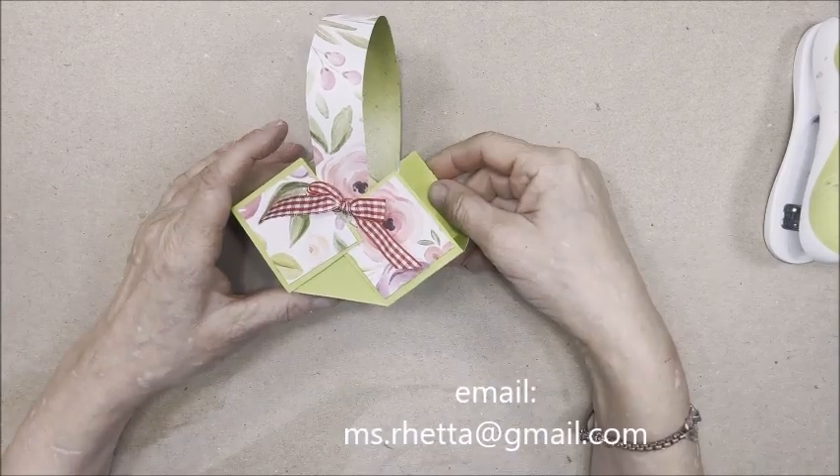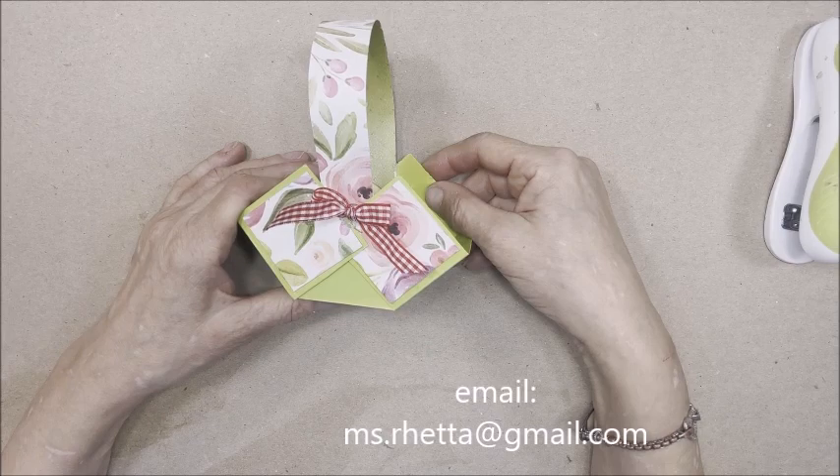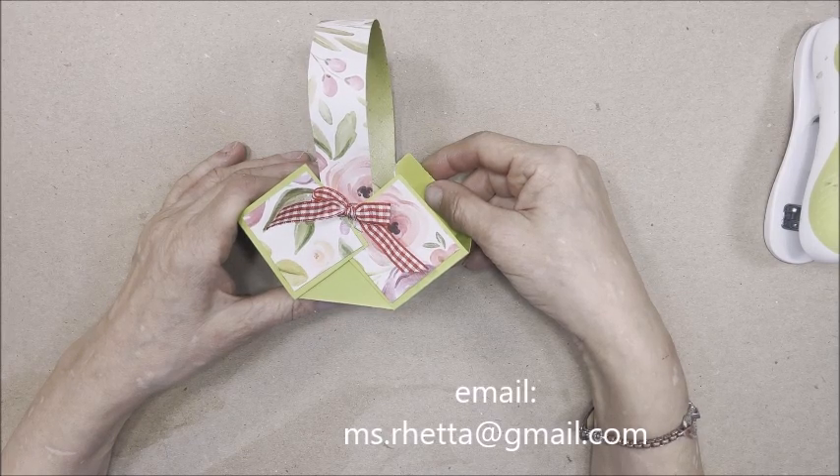This finishes our project. You would simply fill it with goodies or candies of your choice and package it appropriately. I would charge three to five dollars for each of these at a craft fair.